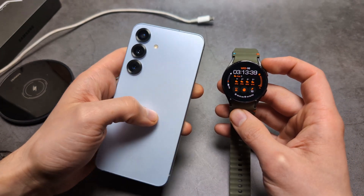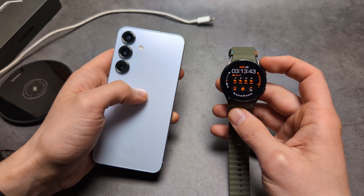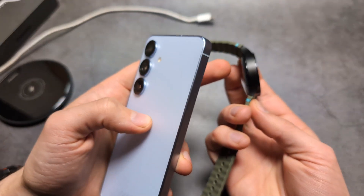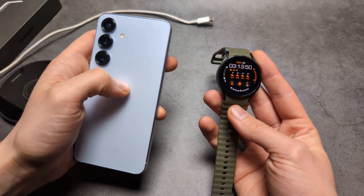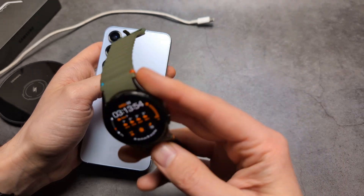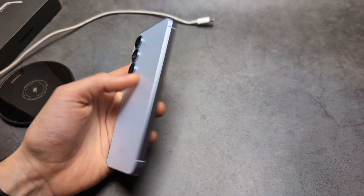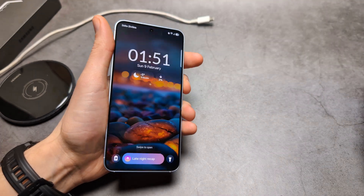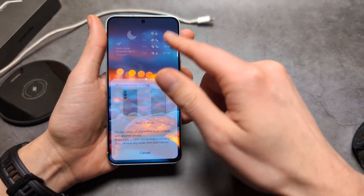For the Samsung Galaxy Watch 7, we can't charge that watch with this phone, because the charging coils on the Galaxy Watch 7 are kind of terrible this year. But a Galaxy Watch 6, 5, and 4 — you can easily charge on this phone, you won't really have any problems. For Galaxy Watch 7, we can't do that, as there is a problem with the Galaxy Watch 7 design when it comes to wireless charging.